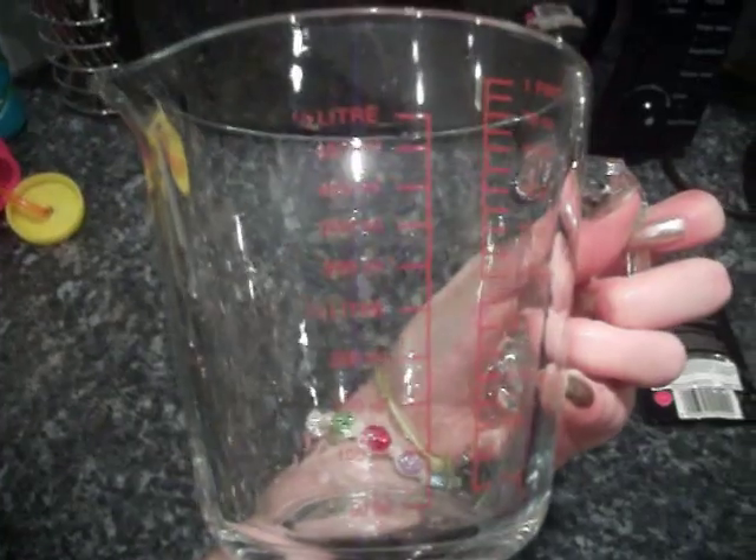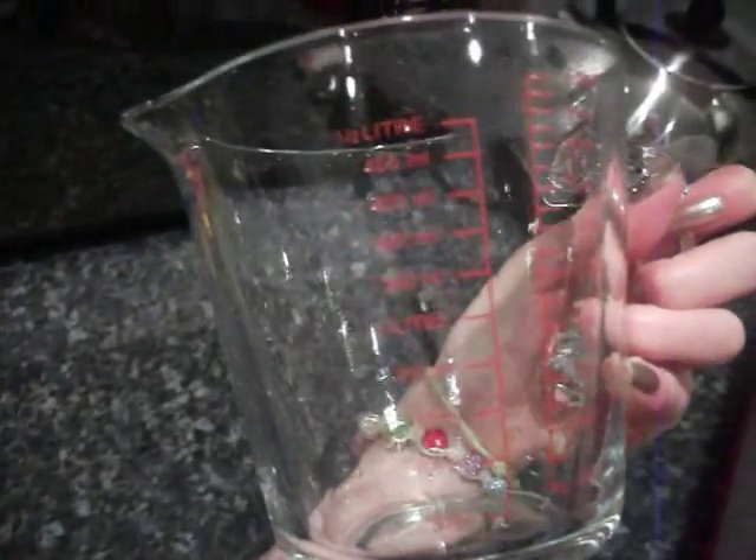As you can see it's bright pink. Now I've added 6 jug-fulls, which is 1 litre each, so 6 litres of hot water into here. So now it's a bit more full.